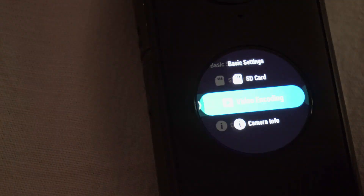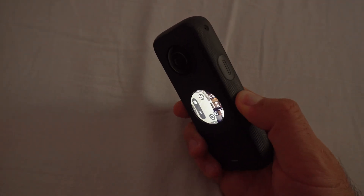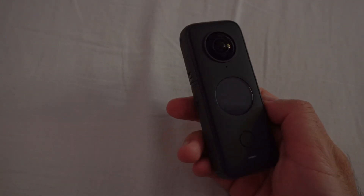You can swipe from left to right to get out and up. And that's it — now the camera will be recording in H.264 instead of H.265. Long press the side button to power it off.